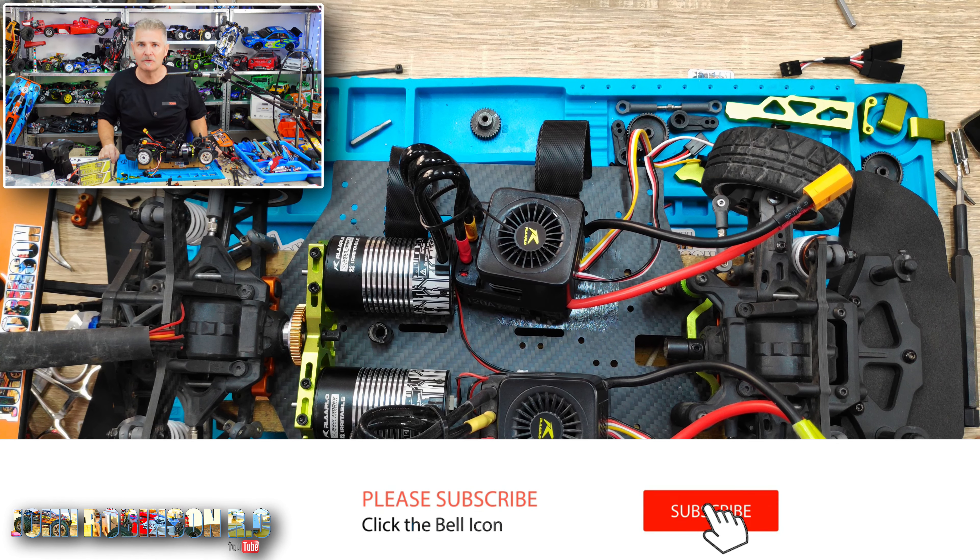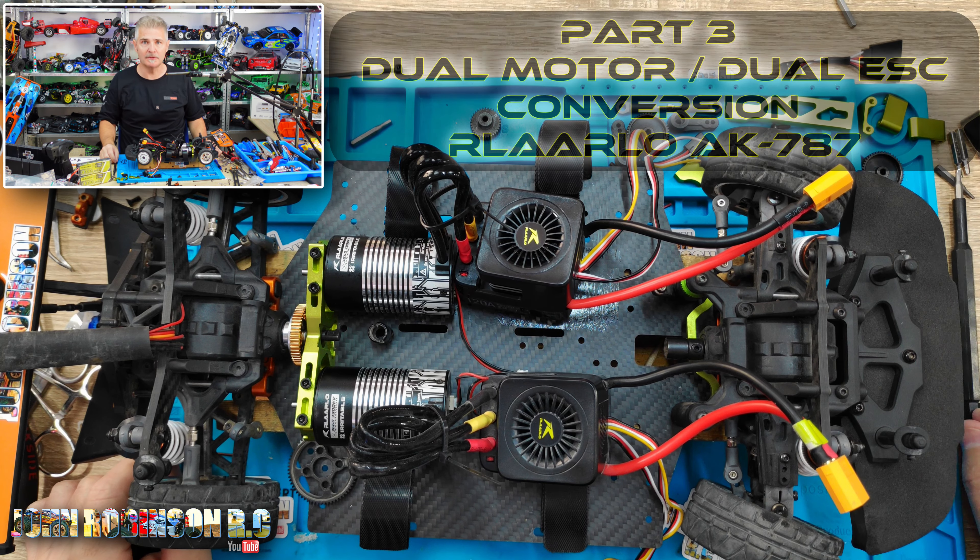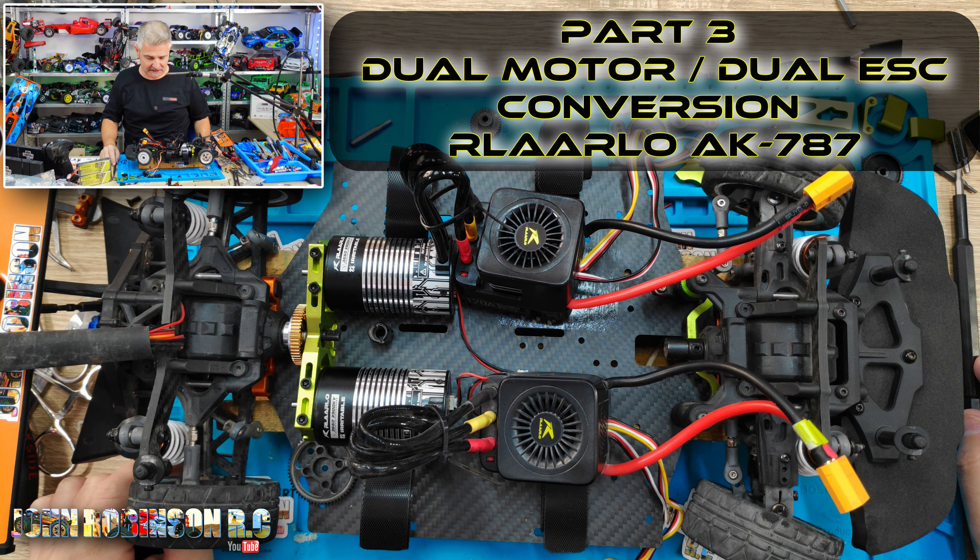Well hello folks, my name is John, welcome to my channel. This is part three of the dual motor dual ESC transformation on the Larlo AK787.